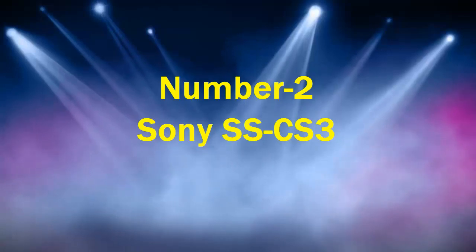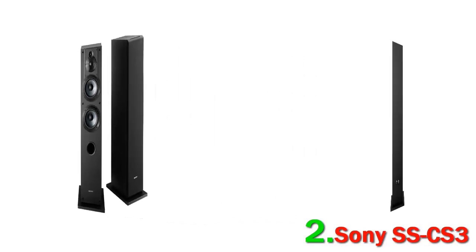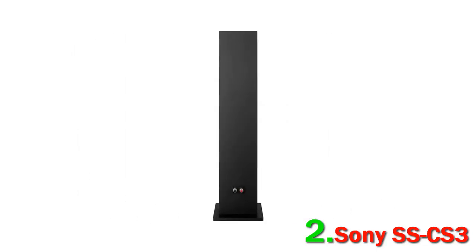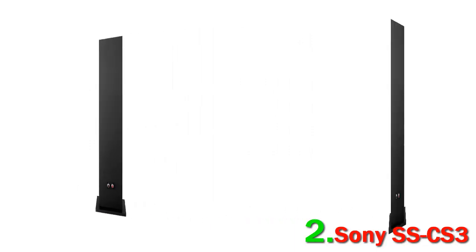Number 2: Sony SS-CS3. We recently re-evaluated our budget floor standing speaker options. While there were plenty of models available, we thought we could do better and find a model that would just knock it out of the park — and we did. The Sony SS-CS3s are everything we want from an affordable pair of speakers, delivering clean and clear sound quality that feels natural and realistic. Unlike many inexpensive speakers, the SS-CS3s have a solid build and looks that are as clean as the sound. They are quite old now, released in 2014.